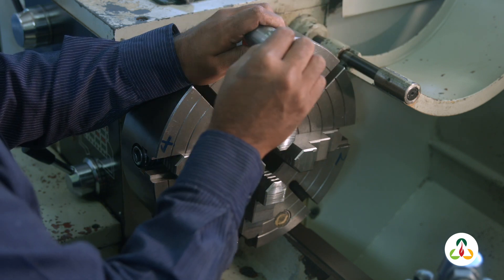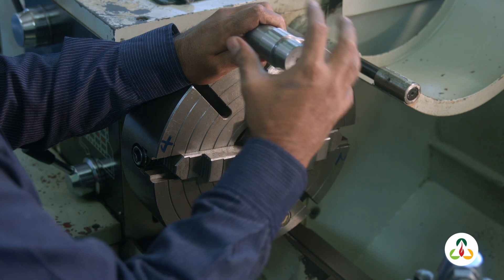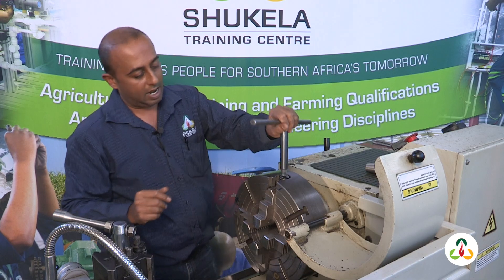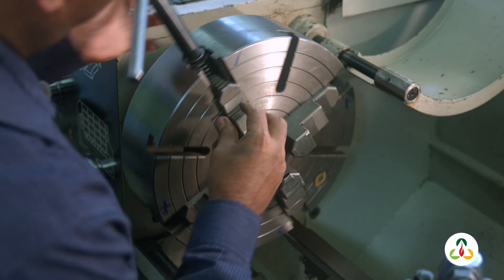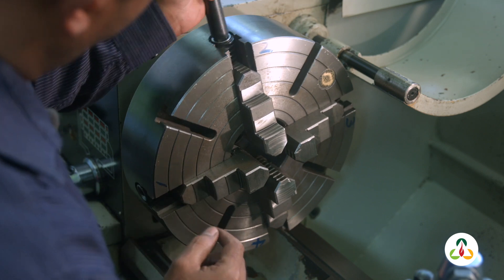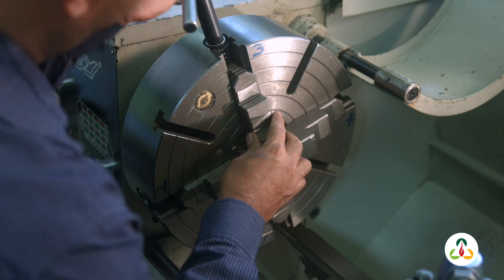However, we are going to get it more or less set up with the surface gauge first. If you remember how we do this, let's bring all four jaws to a common point. I'm going to use the top of the jaw to the bottom of the second ring or groove this time.